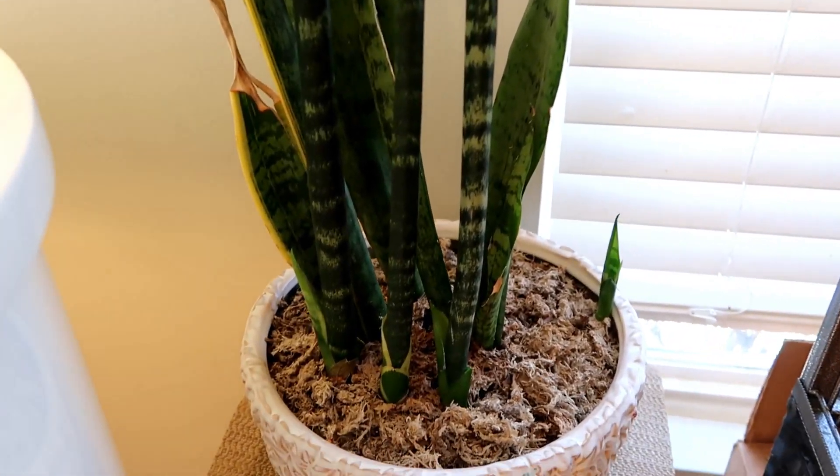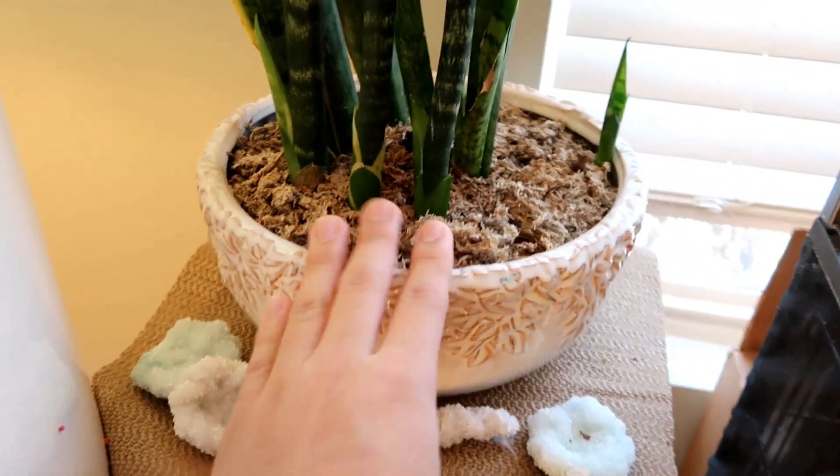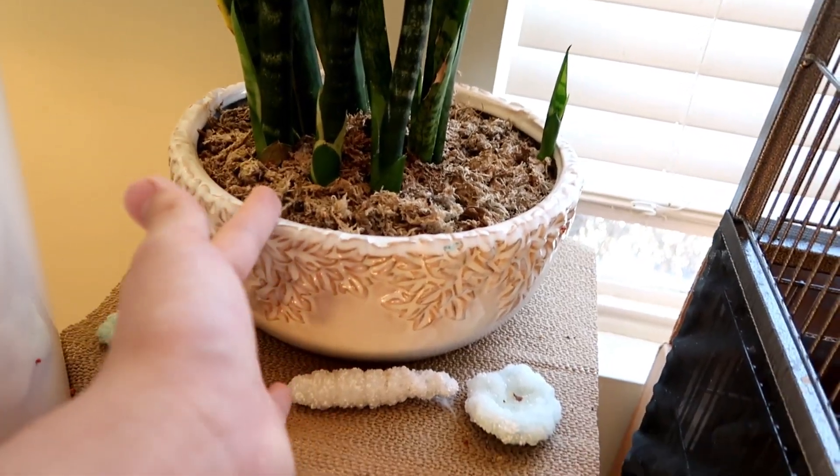Right next to all of that, on top of the grand piano, I have this beautiful variegated snake plant. As you can see, it's quite big and goes all the way down here. There is new growth right there, and some in there too. This bowl or planter is very low, but that's how snake plants like it.